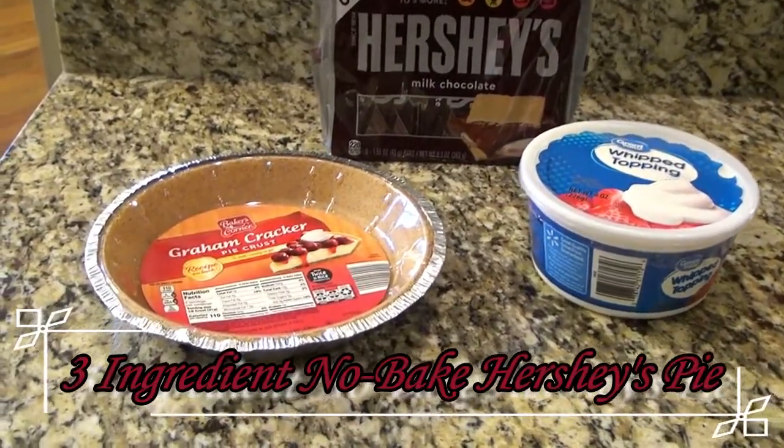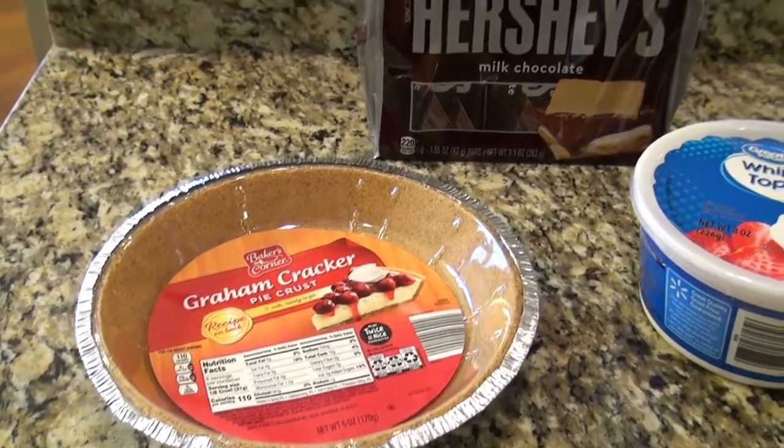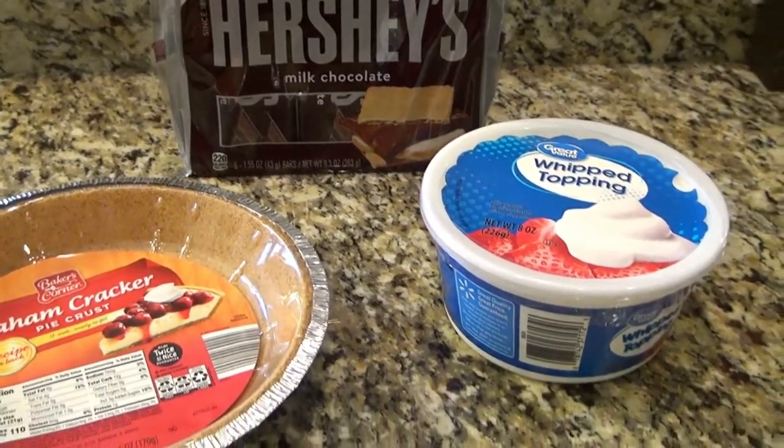This next recipe is a three-ingredient no-bake Hershey's pie. For this, you'll need a pre-made graham cracker crust, Hershey's chocolate bars, and Cool Whip.